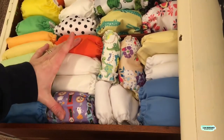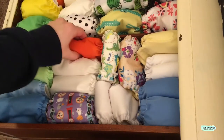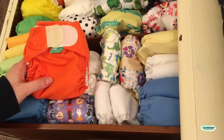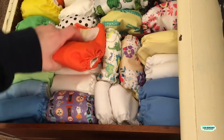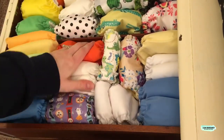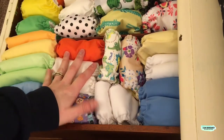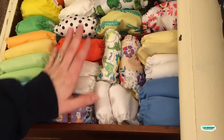These four right here are Totspot's Teenie Fit. I did not use these with Wesley — I got them after he had grown out of newborn cloth diapers and just put them away. I also forgot to mention that I got the Thirsties this time around; I did not have the Thirsties all-in-ones before.